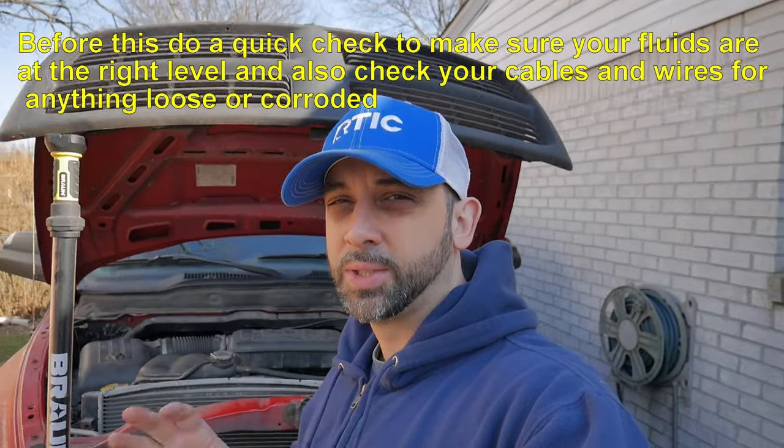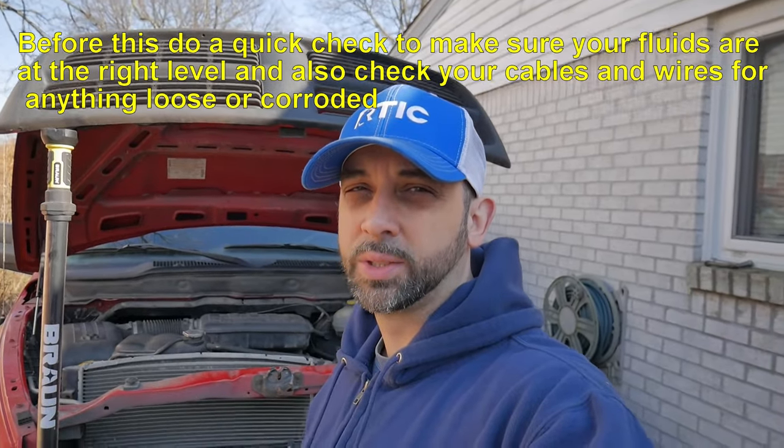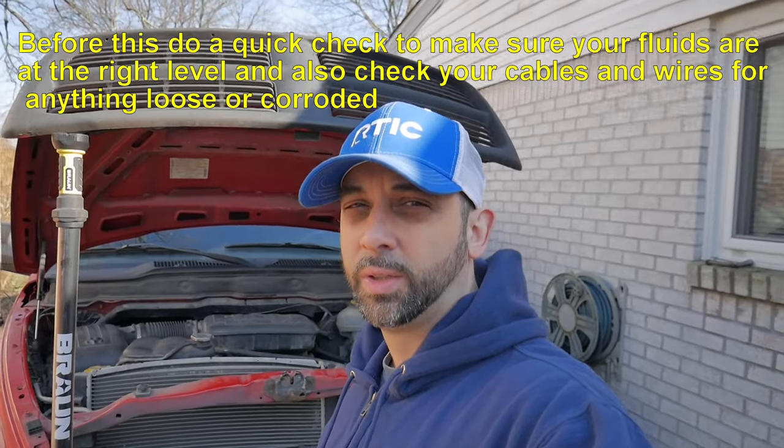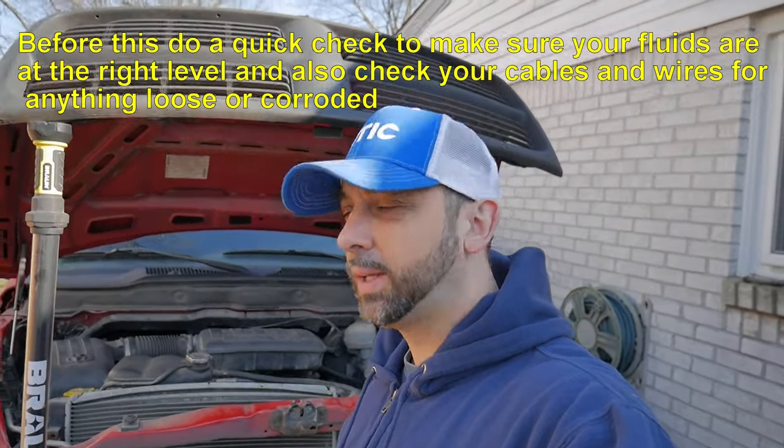There are multiple things that can cause your vehicle to do this. You're going to see next the things that I tried — they didn't work — and then at the end of the video you'll see what actually worked for me. What I'm going to do is start with the simplest and cheapest thing before buying any sensors. I did this in the past with other vehicles. I'm going to check the idle air control valve and I'll show you where that's located.